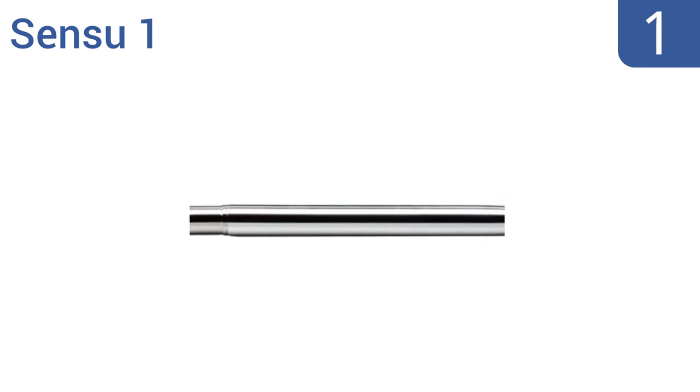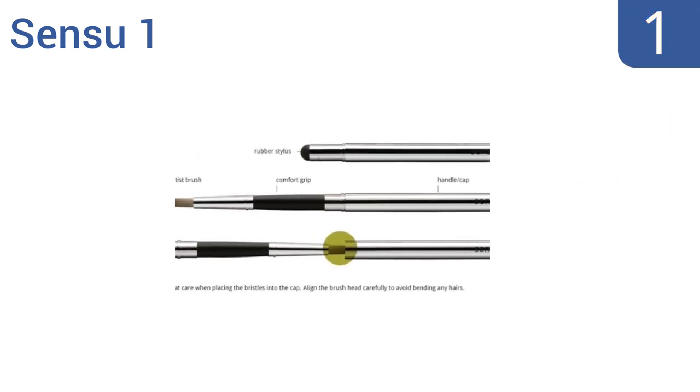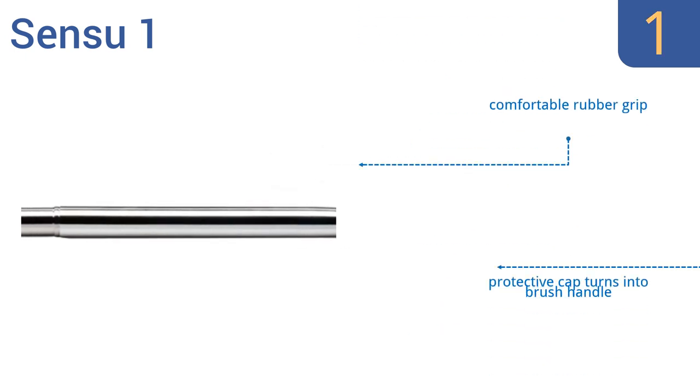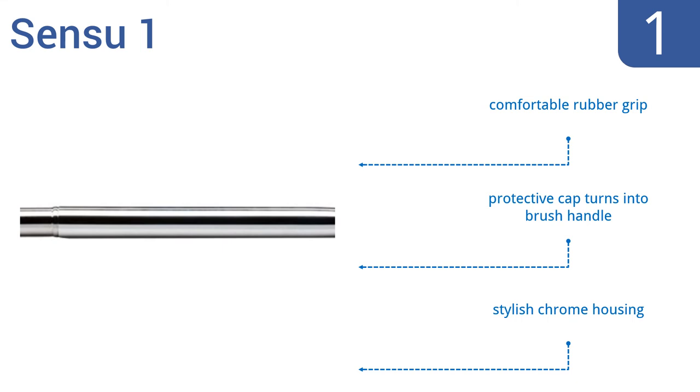Taking the top spot on our list: draw, paint, and navigate on your tablet or smartphone using the 2-in-1 Sensu 1. It features a rubber tip and a hidden artistic paintbrush, so you can use it for work or play, and it converts quickly between the two. It includes a comfortable rubber grip, a protective cap that turns into a brush handle, and a stylish chrome housing.